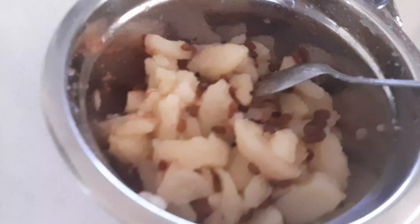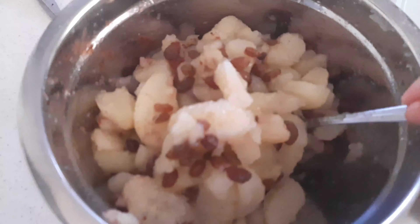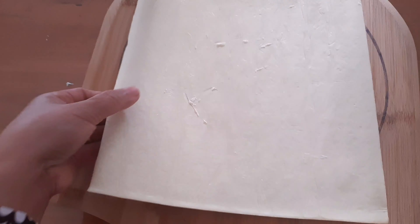And I'm gonna mix it, but be slow because they are soft. Yeah, that's ready. Then we're going to make 2 apple pies.